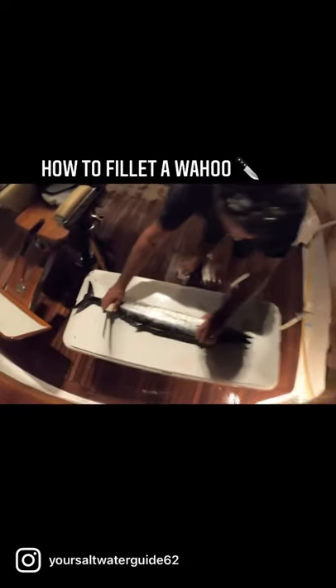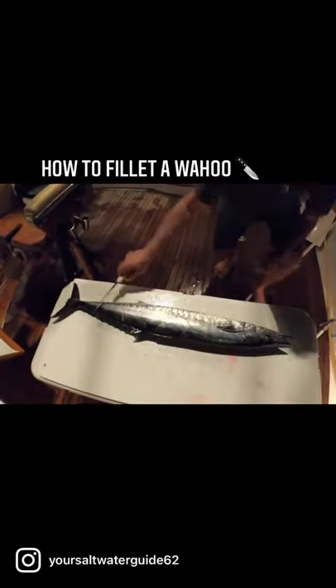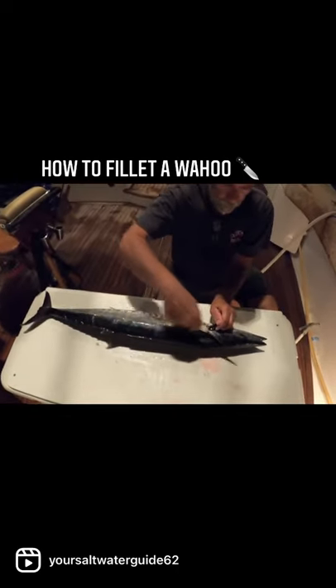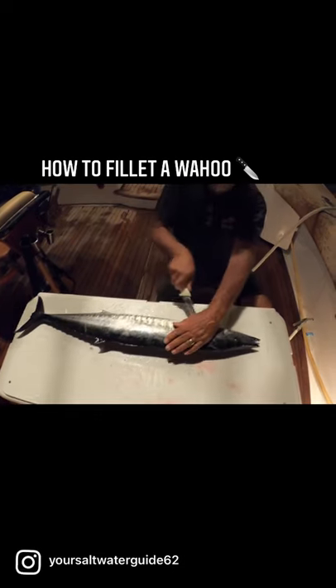We're filleting a wahoo now. We got a big, big wahoo right here. I know you guys on the east coast think it's a king mackerel — nope, it's a wahoo.